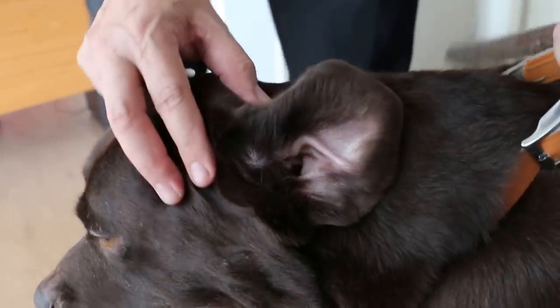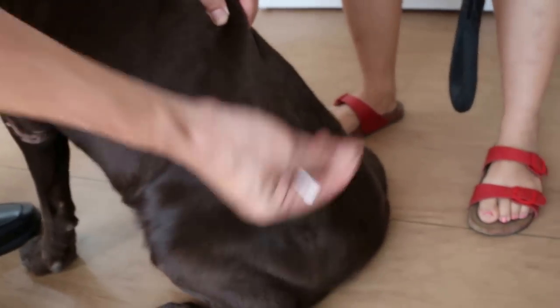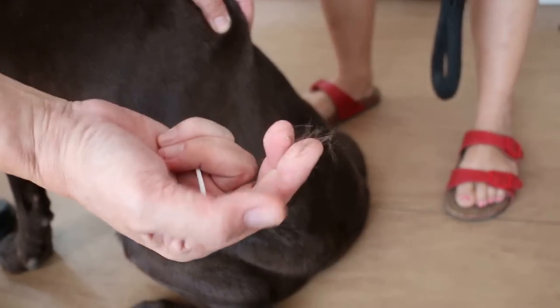The main complaint from the owner is that this dog loses hair, or the hair comes out — not from the front, the front's okay — but more from the back here. More hair, it keeps on coming out.